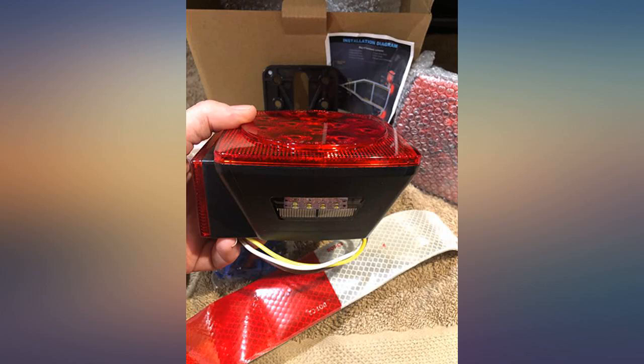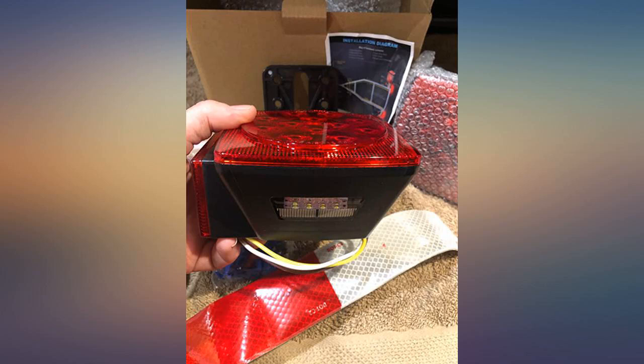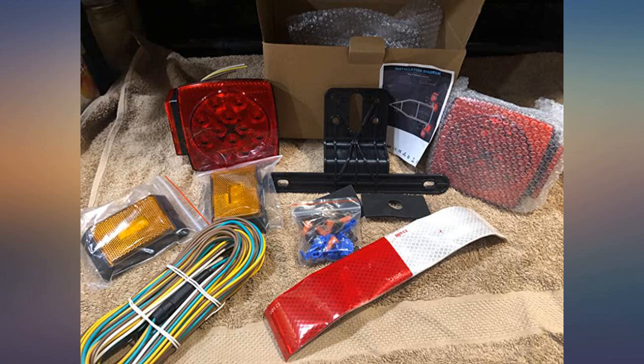We needed to replace our flatbed trailer lights — one wouldn't work. These are the lights I chose and I'm very happy with them. Easy to install and they are as bright as we wanted them to be. Very good lights.